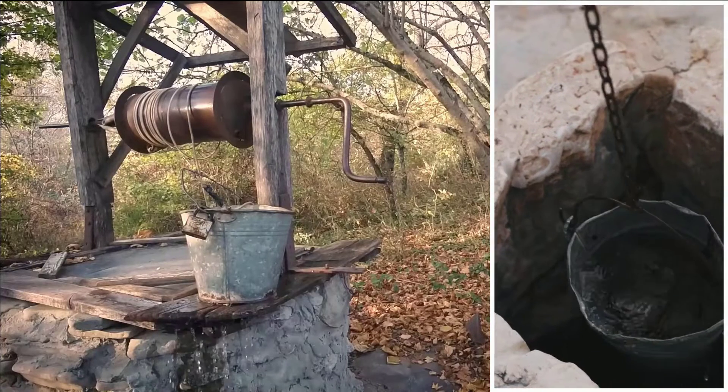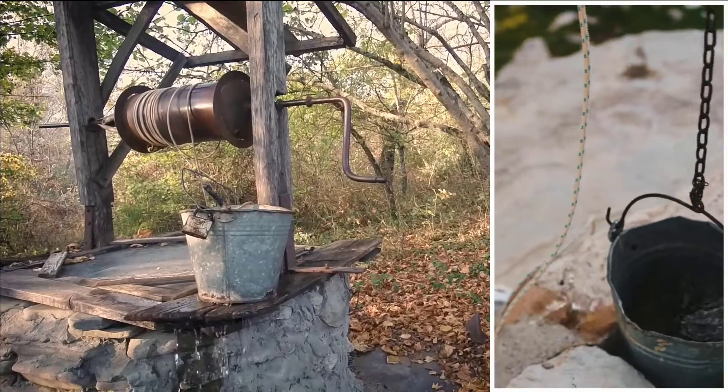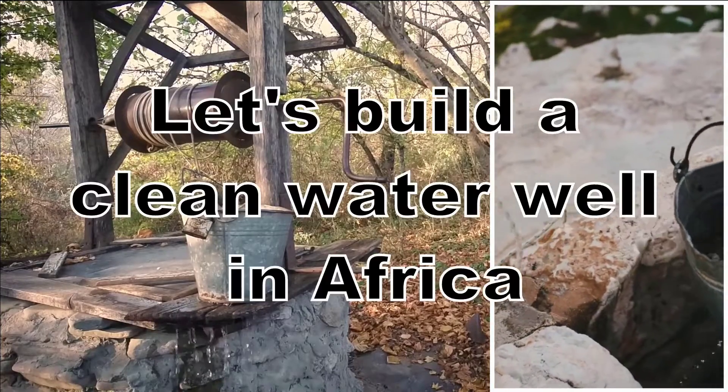Everyone knows what a water well is — a hole in the ground to get water from, usually with a bucket attached to a rope you can lower into the hole. But when we say, let's build a clean water well in Africa, what exactly does that mean? And how does that work?